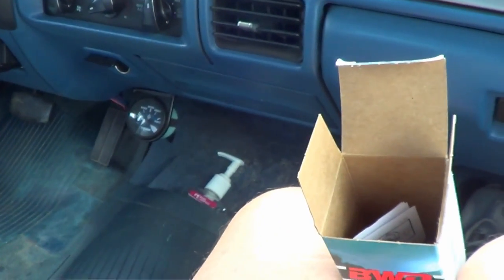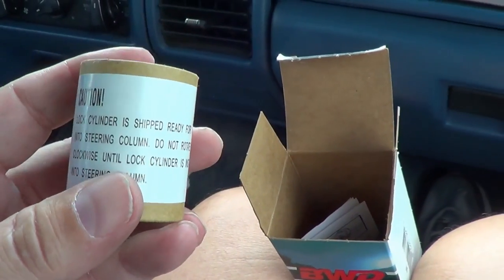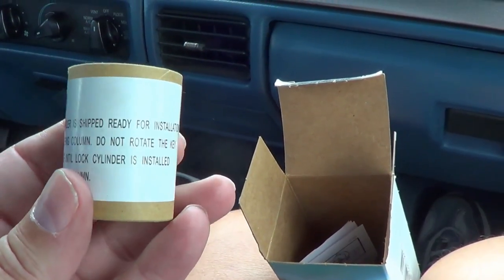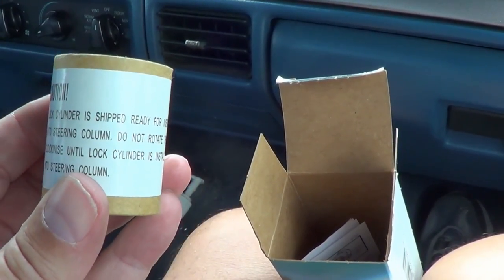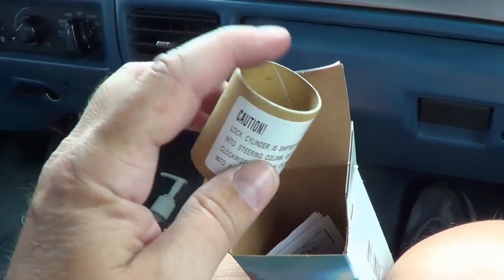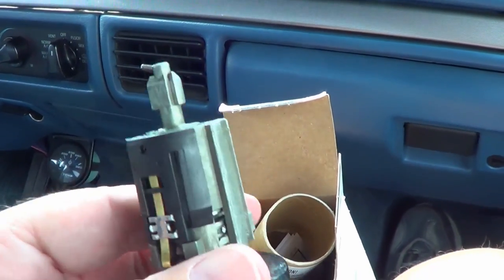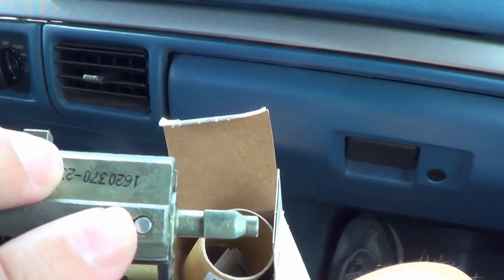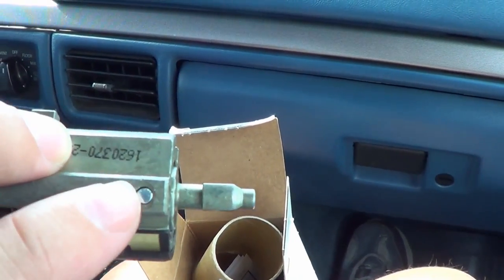You can see there's a warning on there — it says lock cylinder shipped ready for installation into steering column. Do not rotate the key clockwise until lock cylinder is installed into steering column. So you don't want to move the key.